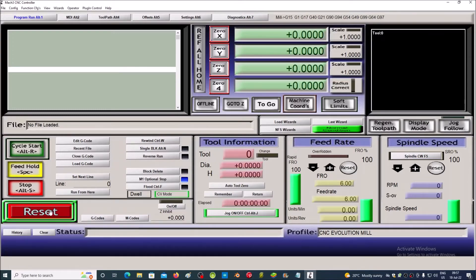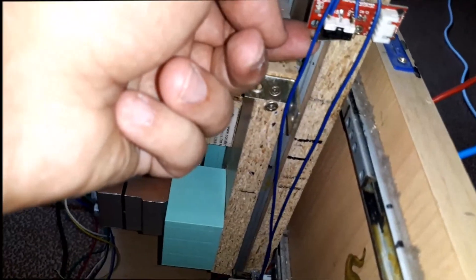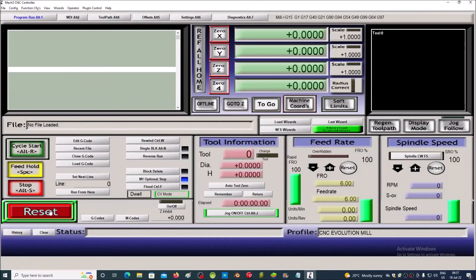Press the reset button. We check manually if the limit switches work. If the limit switches work correctly, we will receive the "Limit Switch Triggered" message.